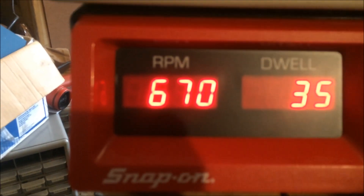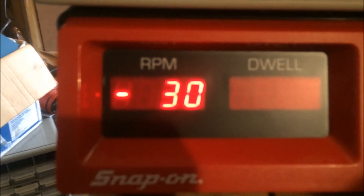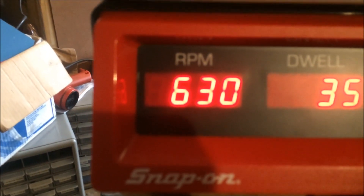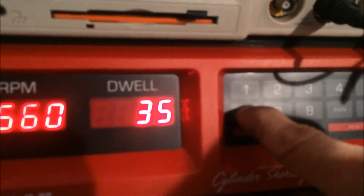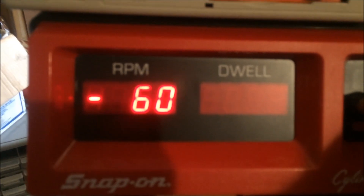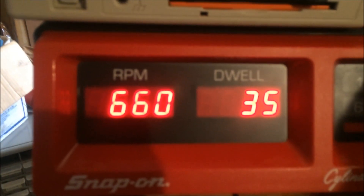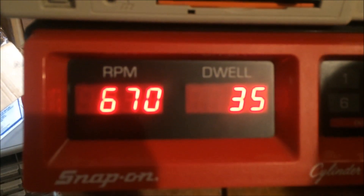Shutting down cylinder five — we lost about 30 there. Finally, cylinder number six — we lost about 50 to 60 RPM roughly. So you can see which cylinders give the most amount of effort and work.